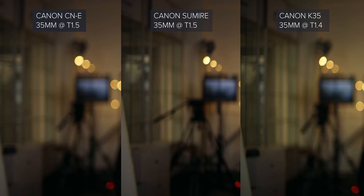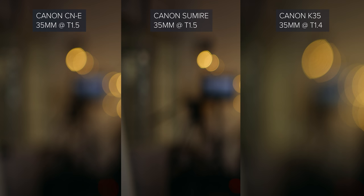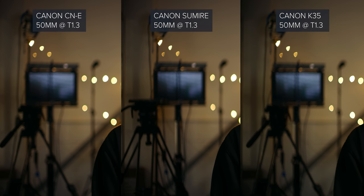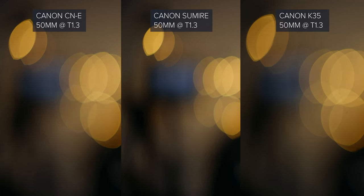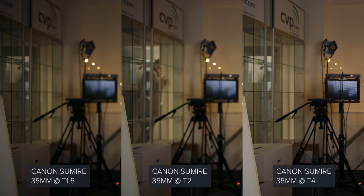When it comes to breathing, looking at the 35mm, all lenses suffer from roughly the same amount of focus breathing, but it's not dreadful by any means. Looking at the 50mm, the K35 has the worst, with the other two lenses showing roughly the same. All three lenses covered the Monstro VistaVision sensor absolutely fine; however, each set of lenses suffers from light loss out towards the corners, which is better handled when stopped down.